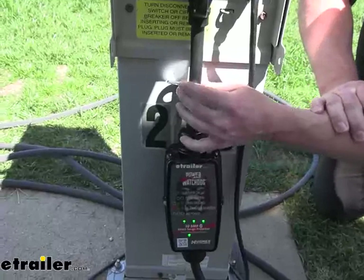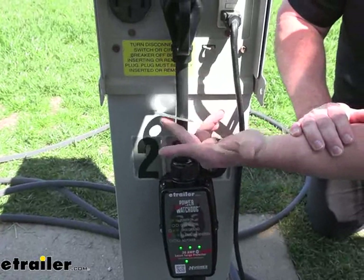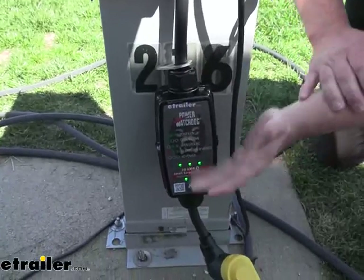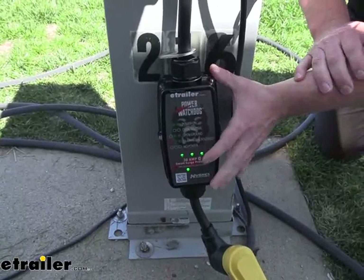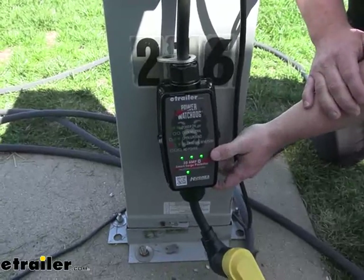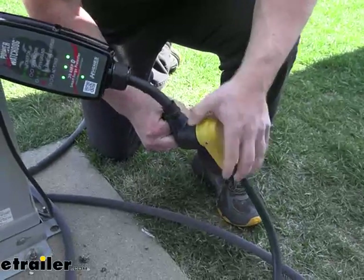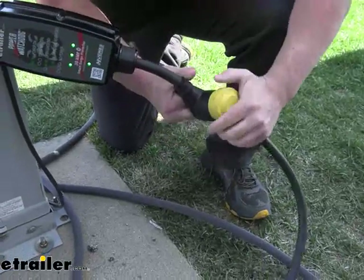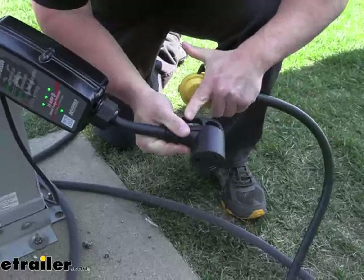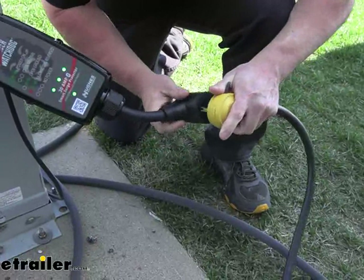Some other details I really like: it's got a metal bracket that you can run a cable lock through, so you can lock it to the post and nobody can mess with it when you're not around. The whole thing is also rated IP65, which means it's going to be protected against rain and dust. Some of the others don't even have an official rating — like that Camco one we showed earlier, there's no IP rating on that one, so you just don't know what you're getting. It's also got strong, sturdy handles on the bottom and top sides, so when you go to unplug it, it's going to be really easy. These are hard, rigid plastic, so you don't have to worry about them bending or breaking — it's going to last a long time.